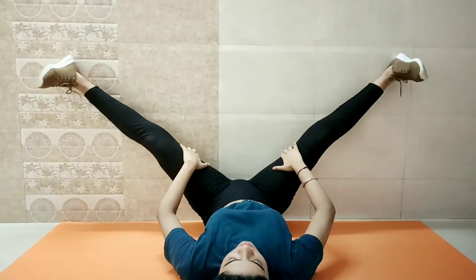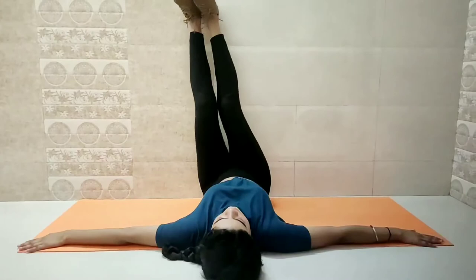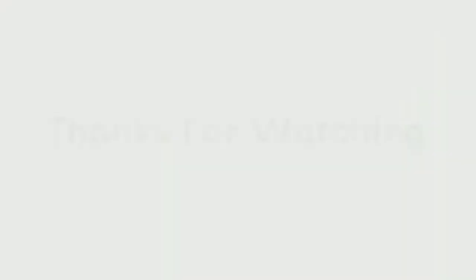Now at the end I'll do some basic stretching exercises. So yeah, that's it for today's video. I hope you liked this video and if you did, do not forget to like, share, comment, and subscribe to my channel. See you in my next video. Bye-bye.